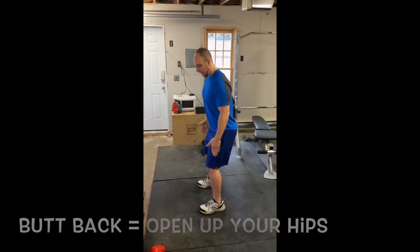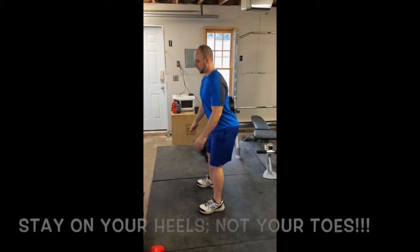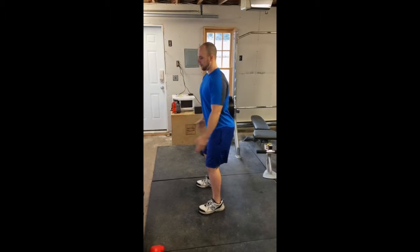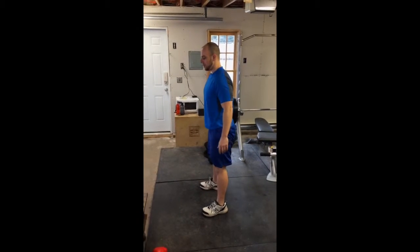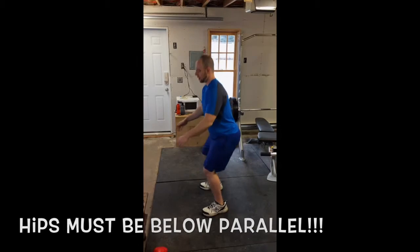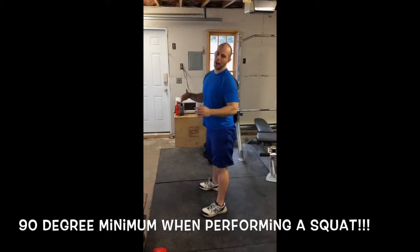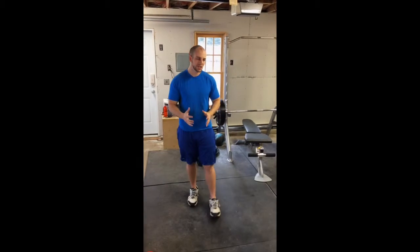Then, staying on your heels — you don't want to be on your toes and coming off the ground — get your butt back. You can put your arms out in front of you if you want. Come down and straight up. You want your hips to be below parallel. 90 degrees, which is about here, is the absolute minimum I suggest you do.